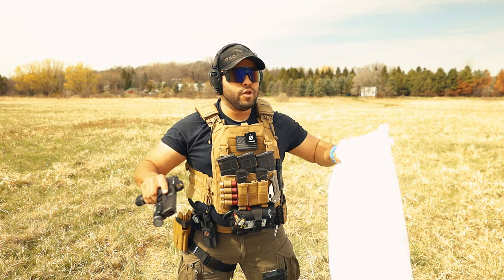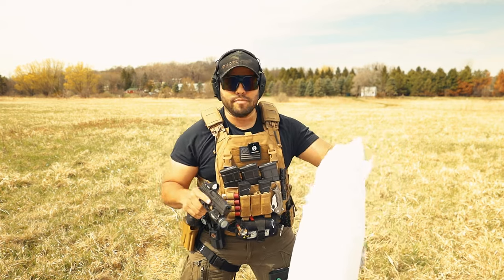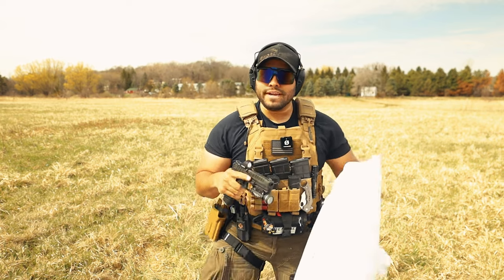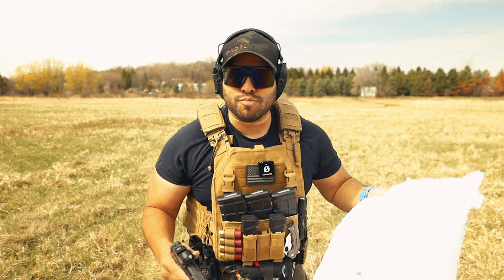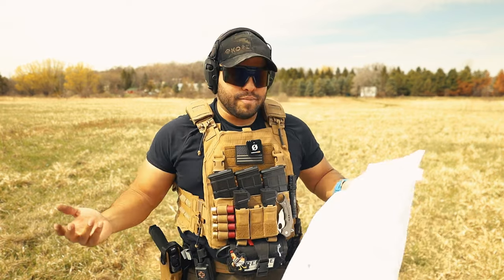Just so you guys know, this is a safe range — there's no one around, we're good to go. If you were here with me, you'd be like, oh my gosh, that actually kind of suppresses the sound of a gunshot. And to be honest, it does.